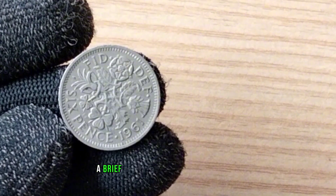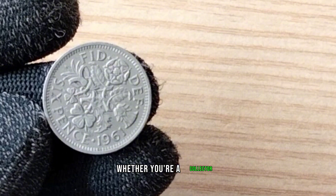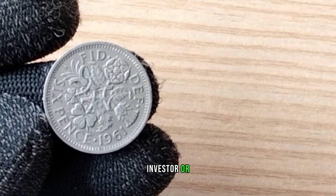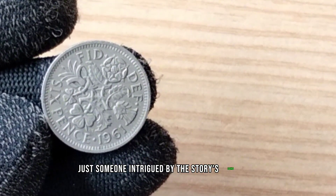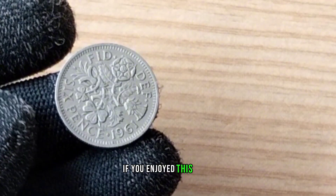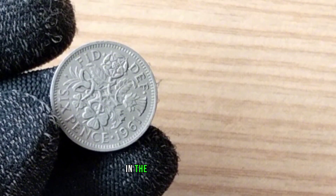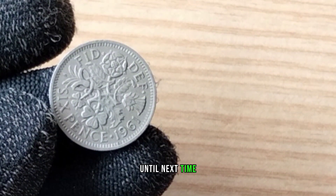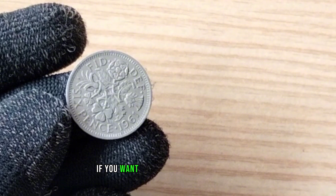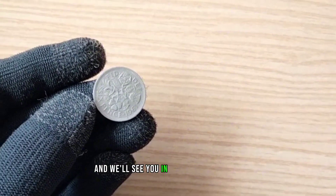And there you have it — a brief journey into the world of the 1961 Elizabeth Sixpence. Whether you're a collector, investor, or just someone intrigued by the stories coins tell, this piece of history is truly captivating. If you enjoyed this video, give it a thumbs up and don't forget to share your thoughts in the comments below. Until next time, happy collecting. If you want more coin related content, be sure to subscribe and we'll see you in the next video. Take care.